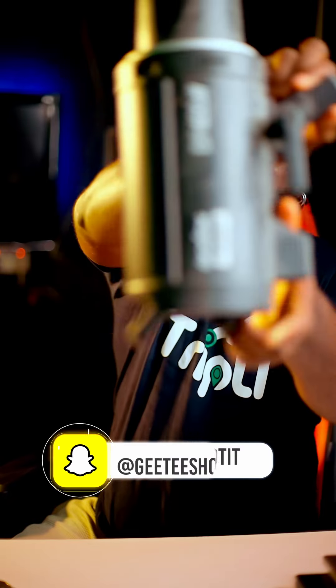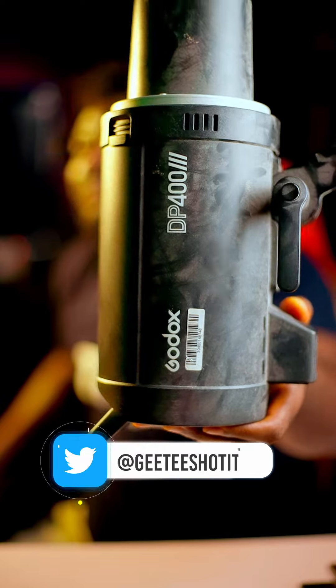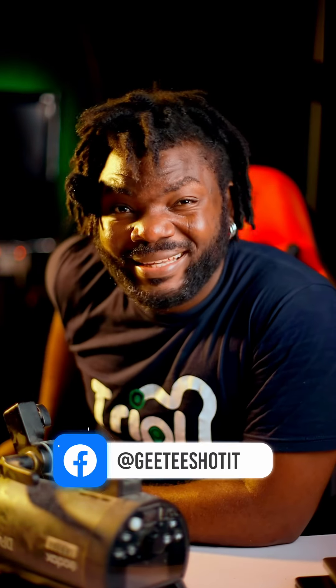There is one option I can recommend — there are other options also, but we are still dealing with Godox lights. You can go with the DP400. The light, as you can see, is dirty because I'm not using it anymore. It's just there, but that doesn't mean I want to give it away.